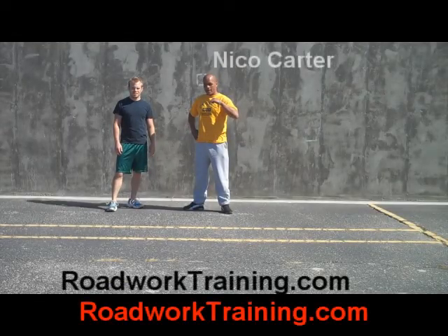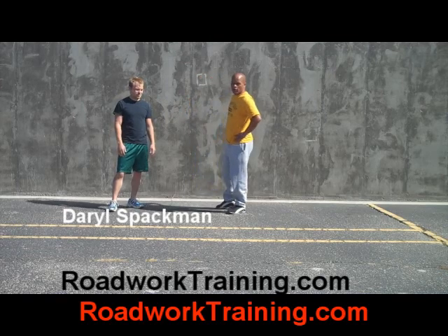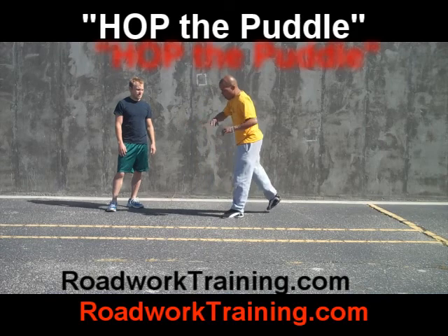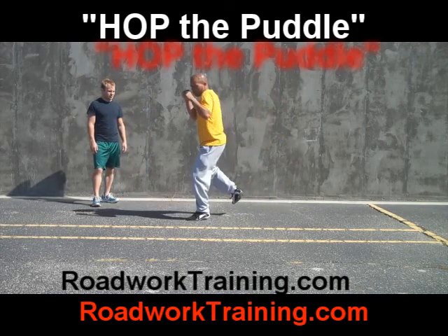Nico Carter here, that is I, Daryl Spackman, working on demonstrating hop the puddle kick. So I will just demonstrate on my own. Shadow boxing — hop the puddle kick is a hop.